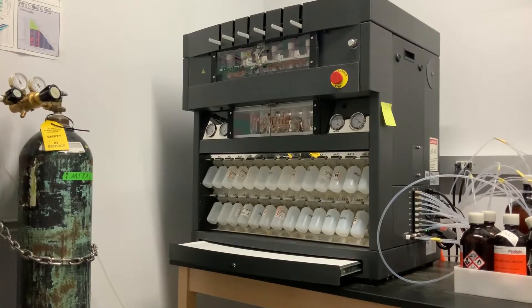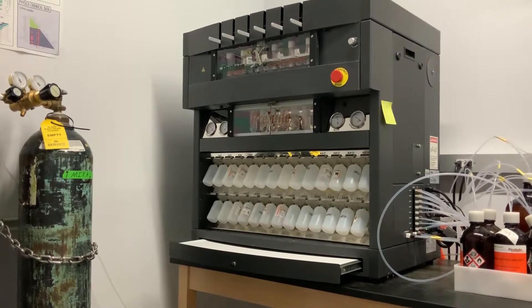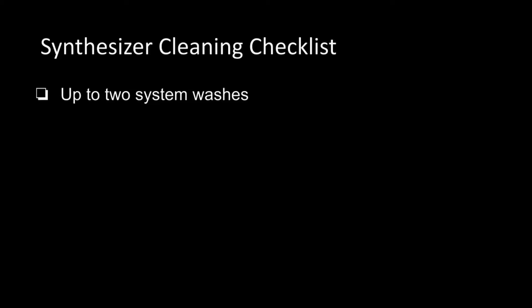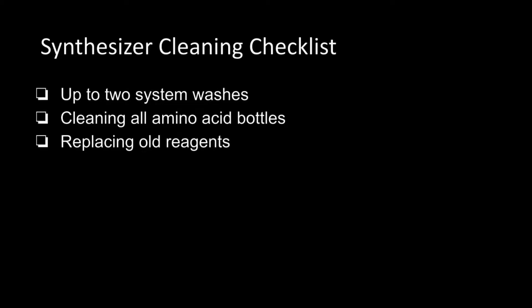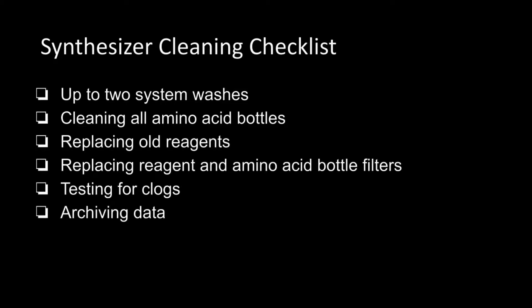If the synthesizer is being regularly used, it will need a full clean every month. This consists of the following: up to two system washes, cleaning all amino acid bottles, replacing old reagents, replacing reagent and amino acid bottle filters, testing for clogs, and archiving data.